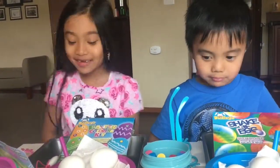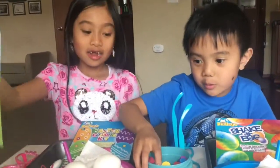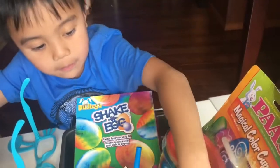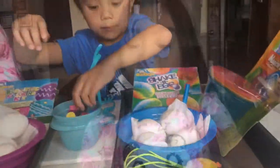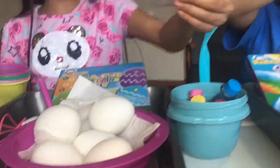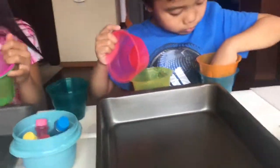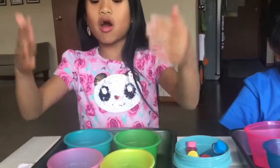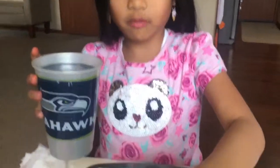Lorenzo, are you ready to get started? Okay, let's get started then. We're going to arrange our cups now. There are four cups. We've added our four cups and we're ready to add vinegar and water. Make sure you add vinegar in each cup because it will make the color stick. Do you like the smell of vinegar? No. I know, it's yucky.